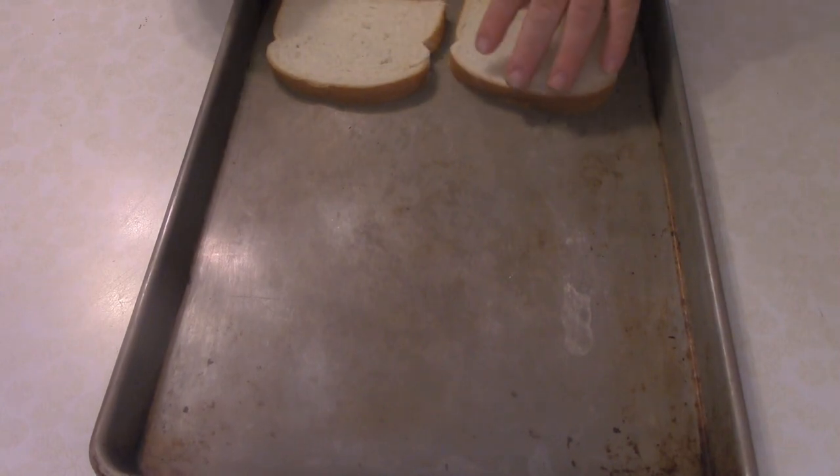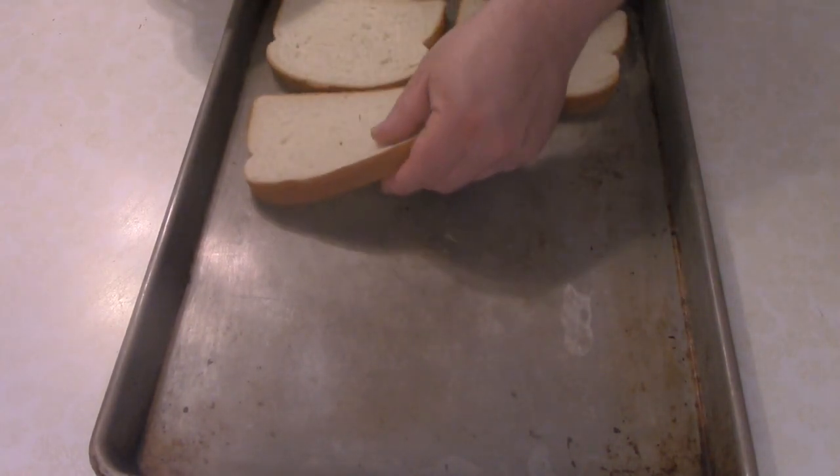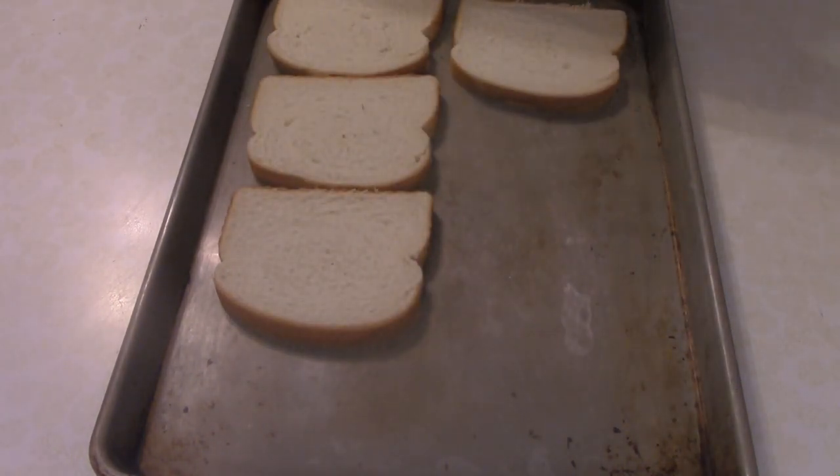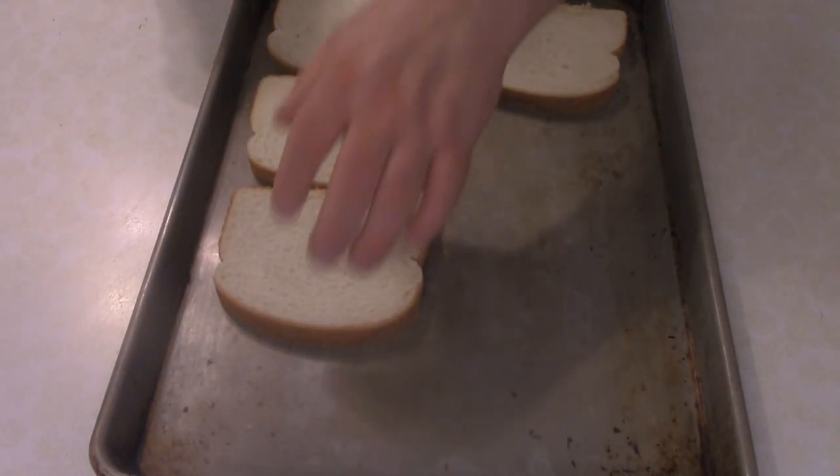Welcome to Dave's Cooking Show. Today we have a BB sandwich. First thing we got to do is make some toast for it — and we got to make a lot of toast.